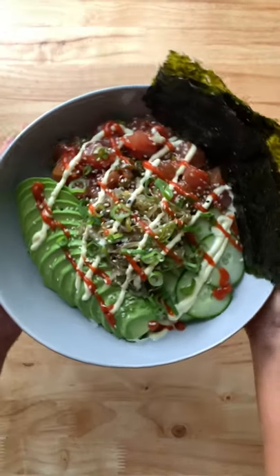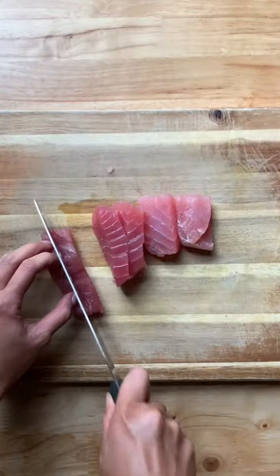Here's how I make spicy tuna poke bowl. First you'll need sushi grade tuna cut into small bite size pieces.